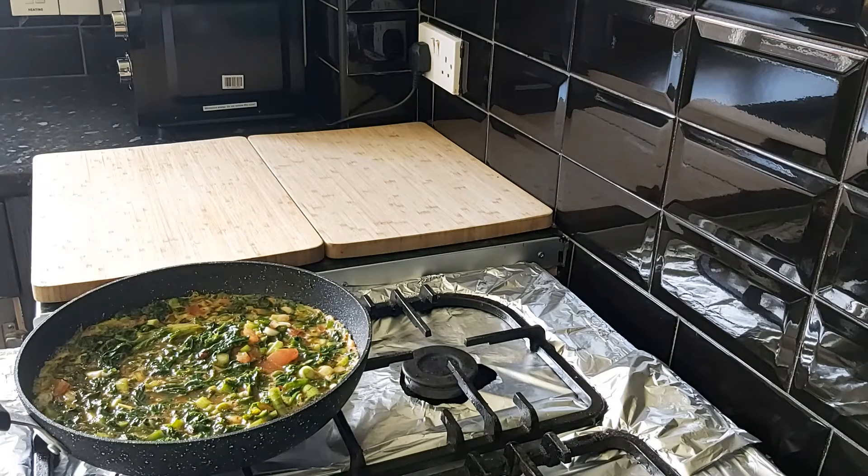After three minutes, this is what it looks like. If you want, at this point you can add cheese and also put this in the oven at 150 degrees for five to six minutes. But I'm not going to do that — I'm going to show you a different way, the way that I do my frittata.